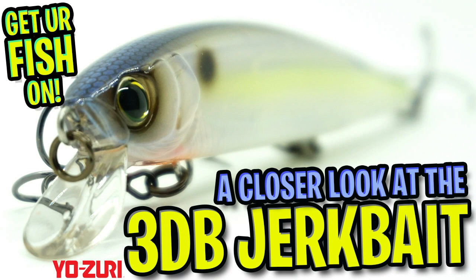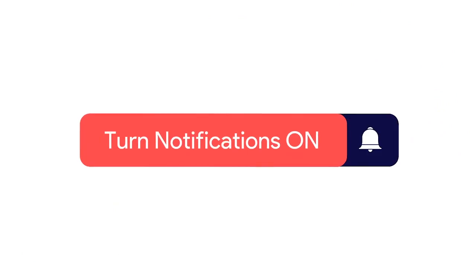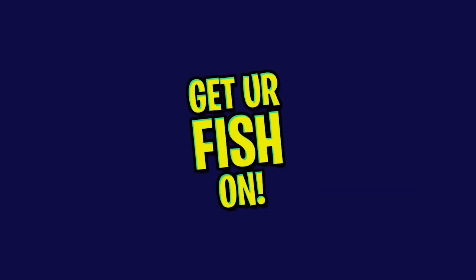Hey guys, welcome back. Today you and I are going to take a closer look at the Yozuri 3DB Jerkbait. But do me a favor — before we get started, click that subscribe button, like, comment, and click the notification bell so you know when our next video comes out.